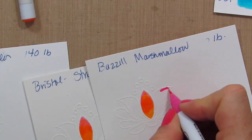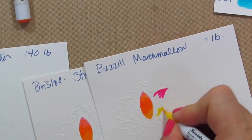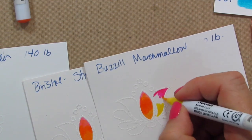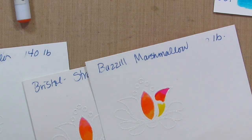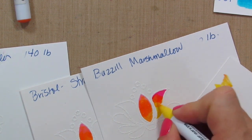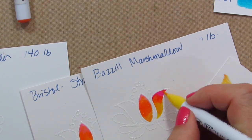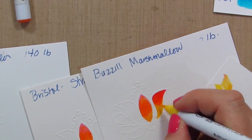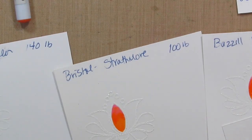Now I want to try a color combination that's a little bit further apart in color, so I'm going to do this bright pink with this really light yellow. Putting full yellow down here and then starting to pull in the pink. See what happens is the color starts pulling into that yellow marker, and I want to get a good blend, so I have to keep wiping off the marker. And that blended out pretty well on the Basil Marshmallow. Let's try the Strathmore.